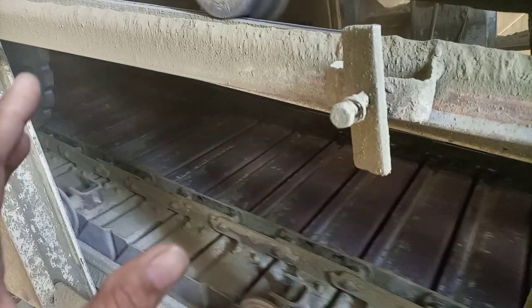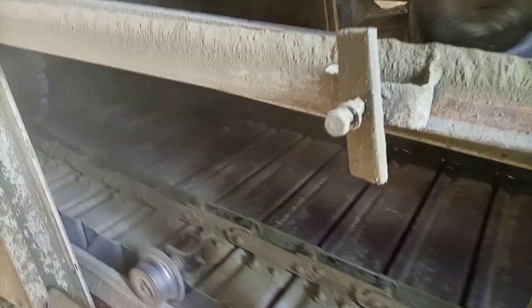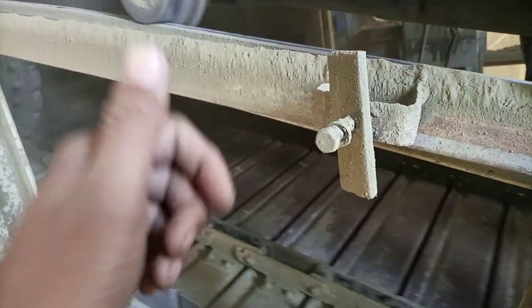I think you can barely hear me because there is too much sound created by this fan conveyor. Thank you for watching.